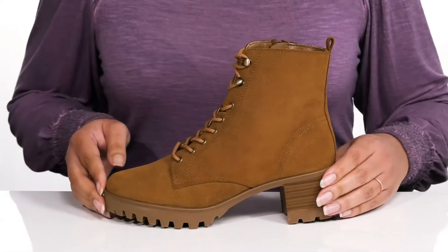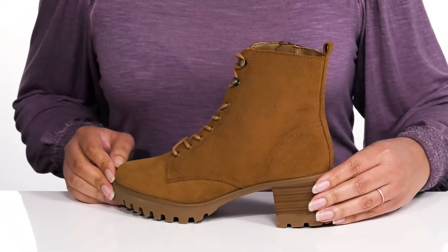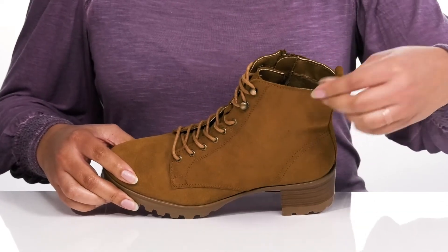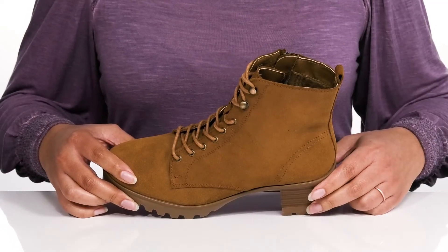These have a simple yet fashionable design and look great with some skinny jeans and a nice sweater. Inside there is a fabric lining with a cushioned footbed to keep you comfortable all day.